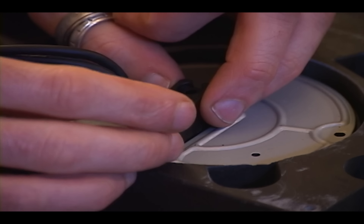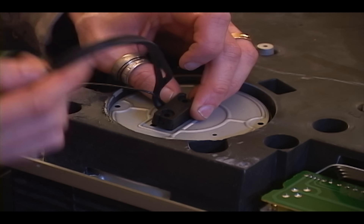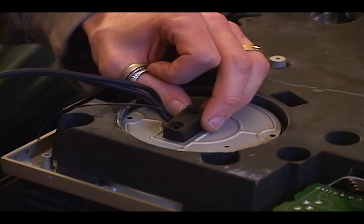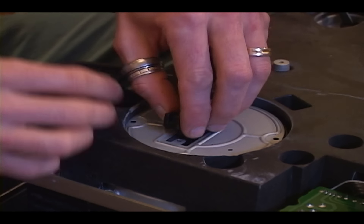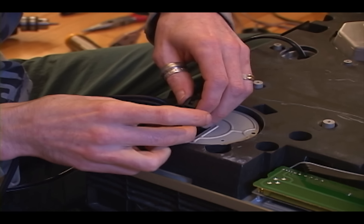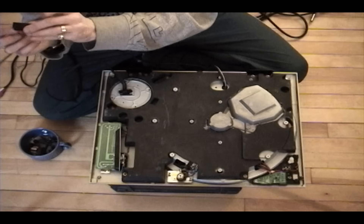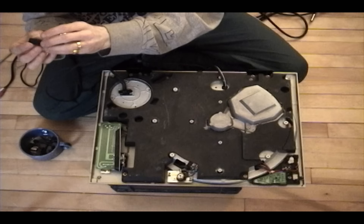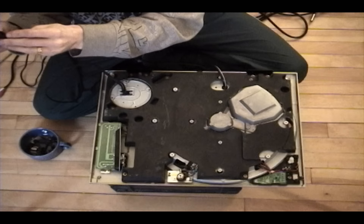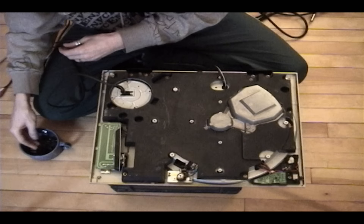If that wire is just dangling there — and I actually ran into this about three weeks ago when a guy sent me his 1200 because he had new cables installed that were much bigger than stock and didn't have this anchor — when he went to move the turntable and pulled on the wires, all the wires ripped out of the circuit board. I had to hotwire the entire circuit board myself, which was very time consuming and expensive for him. There are two little clips that clip right in, and when you screw it down it anchors the wire so it can't rip out.